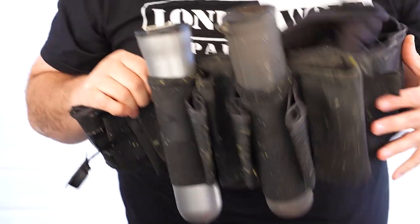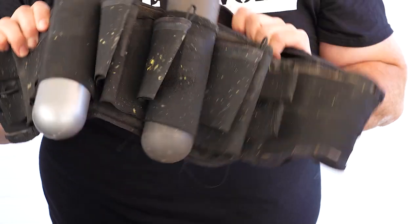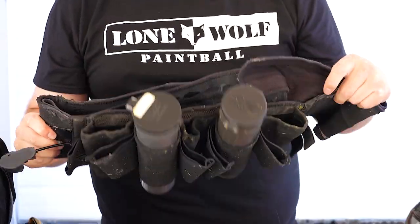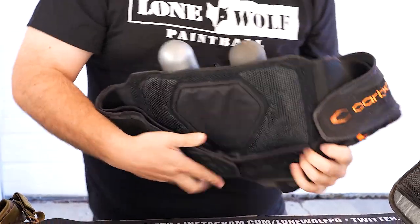Next thing in here — carbon pack with two pods in it. You don't need more than two pods. Just kidding. Carbon pack — I like my carbon pack. You see it's kind of flopping around on me a little bit right now, but yeah, it's my carbon pack. Super comfortable, good pad in there. That's what I like about that.